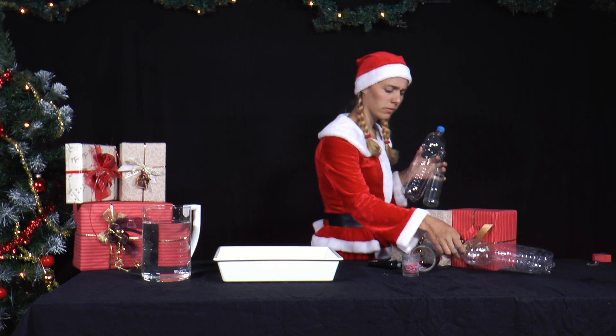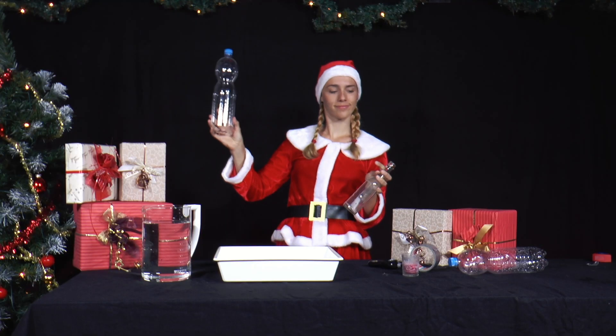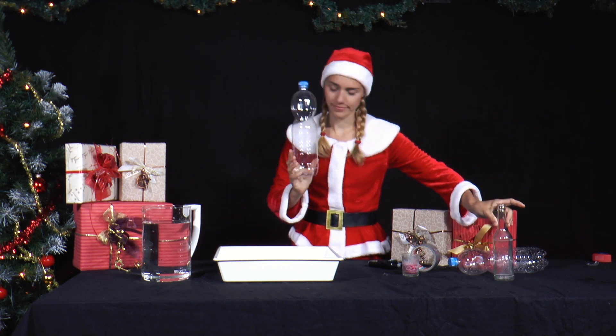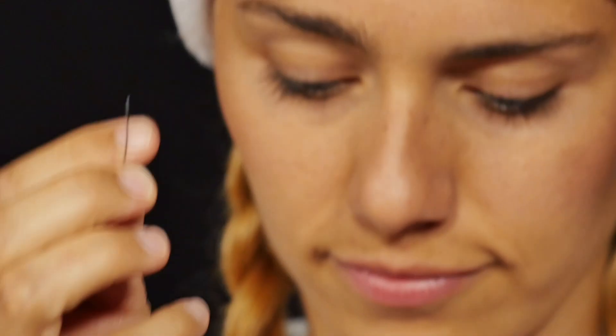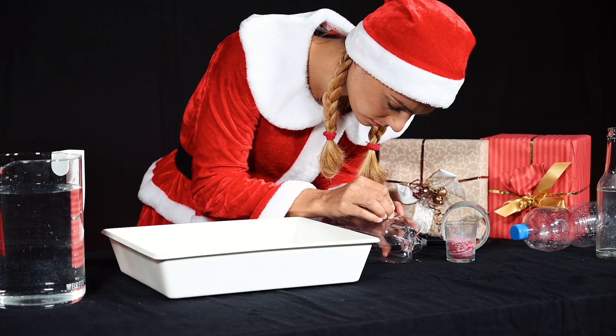Santa's elf celebrated yesterday by cleaning up bottles. She has an idea: she takes a round PET bottle and makes 4 holes 2cm above the bottom of the bottle, each 3mm apart, with a bent paper clip.